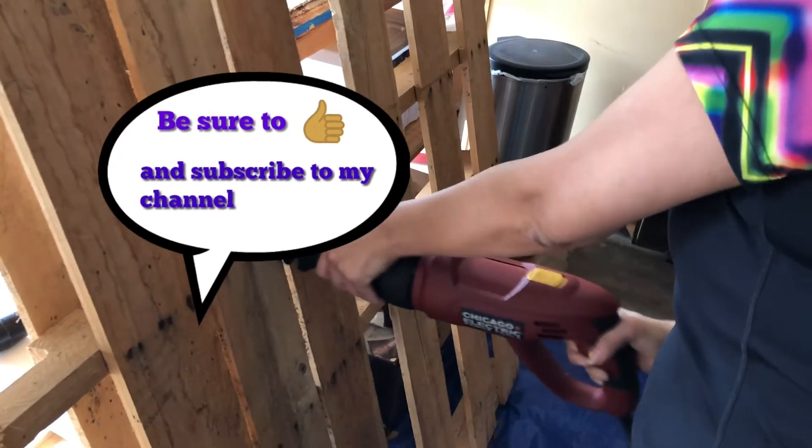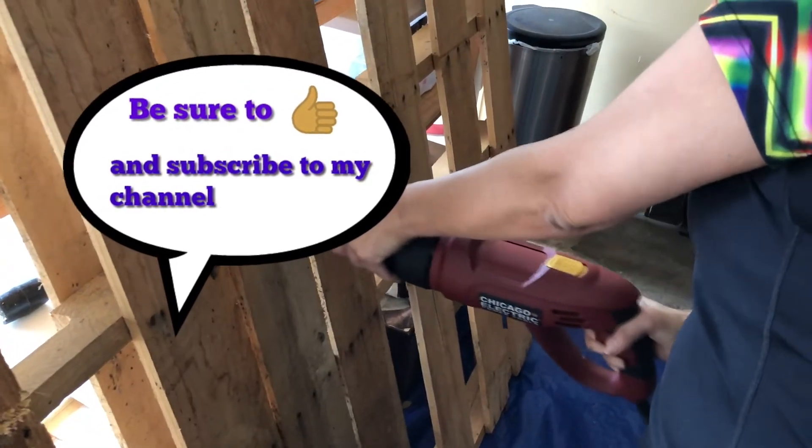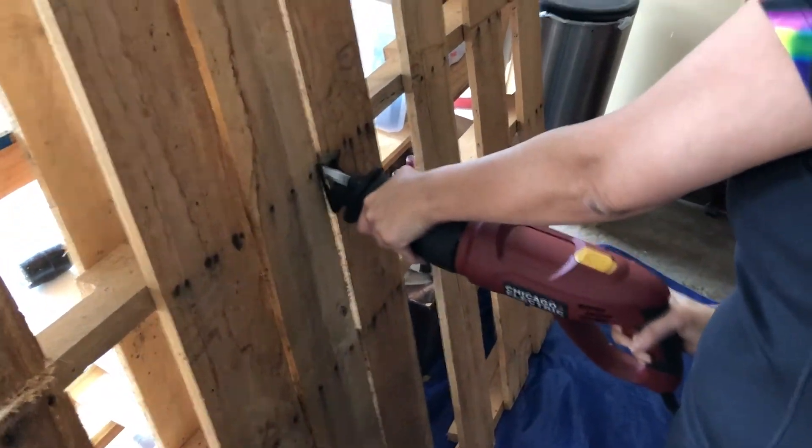Before moving on to the planks, I wanted to show you — I did have to cut the pallet down to size. I used a reciprocating saw for that.